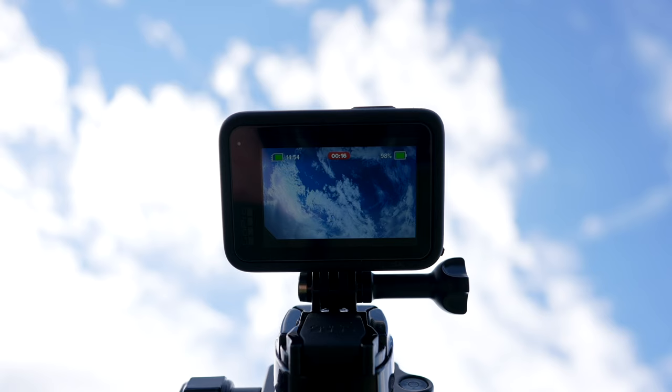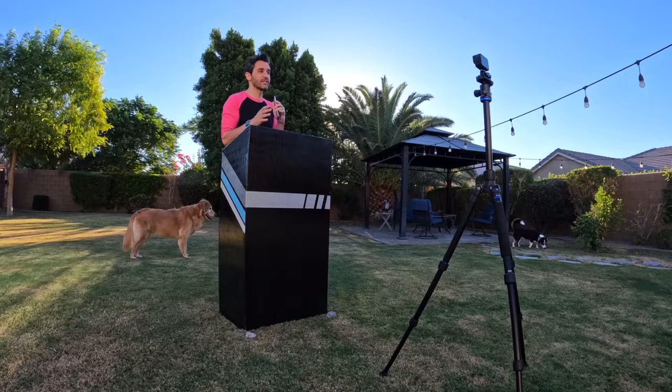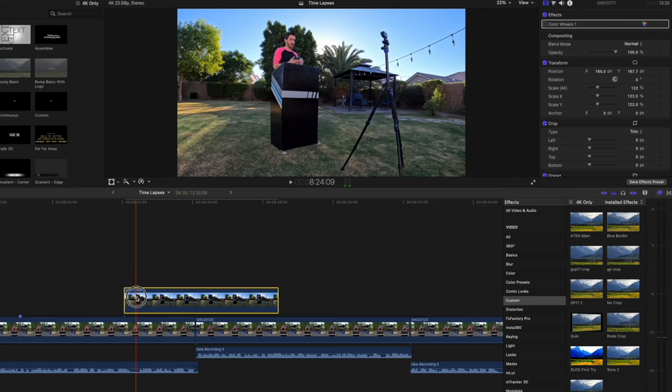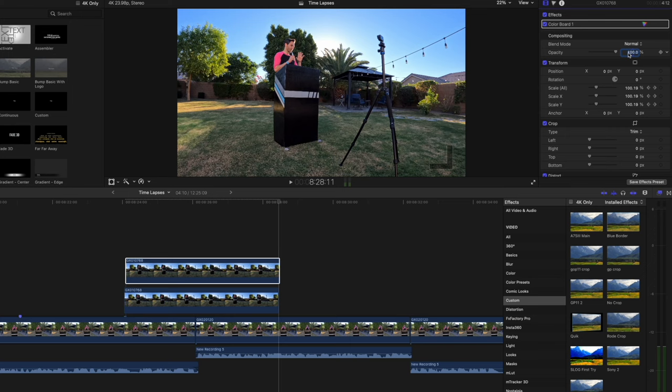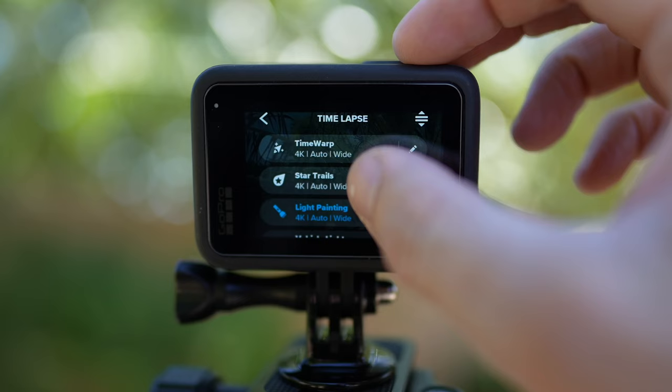The traditional Time Lapse mode — also on the Hero 10 and earlier — takes a series of still freeze frames and pushes them together into a video. You can take it further by adding keyframed zoom ins, zoom outs, or pans in editing. Another fun trick: duplicate the time-lapse clip, set the top layer's opacity to 50%, and nudge it one frame forward or back to create a blur effect that emphasizes movement and chaos. It doesn't work every time, but it's worth trying.